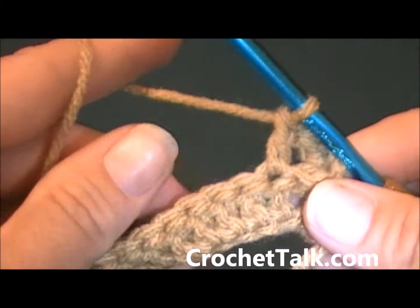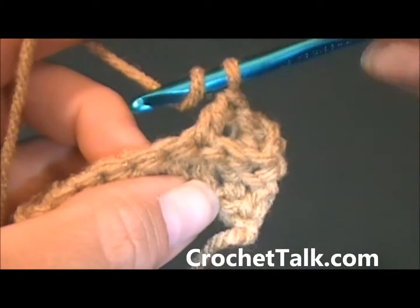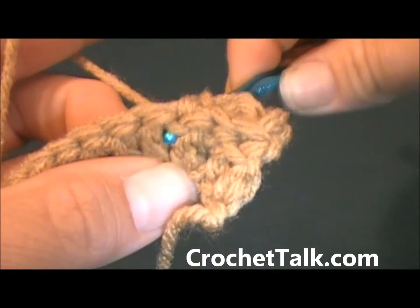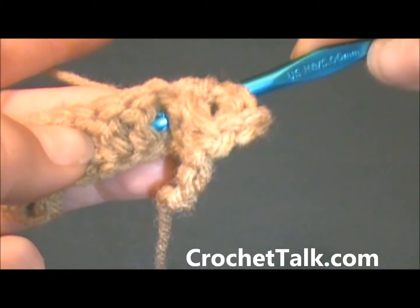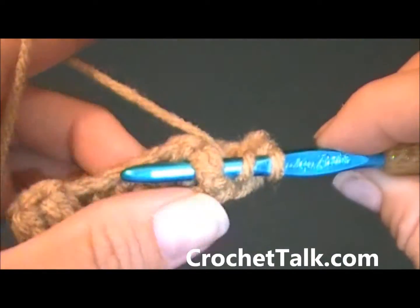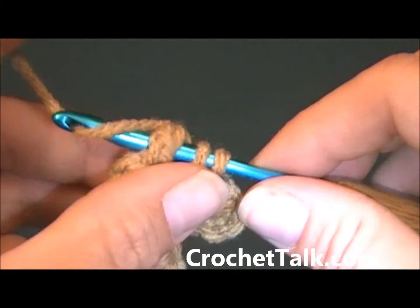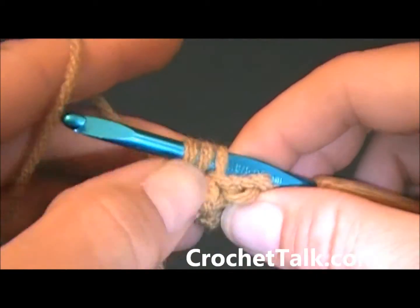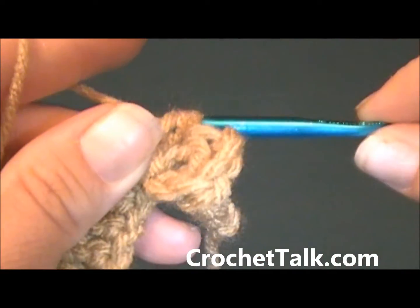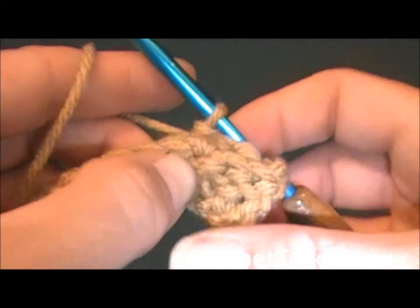Again I want to work a back post double crochet in the next stitch. I will put my yarn through the back and come up, go over and back down between the next two stitches so it is around the back post. Wrap and pull my yarn through, wrap and pull through two, wrap and pull through two. Back post double crochet made.